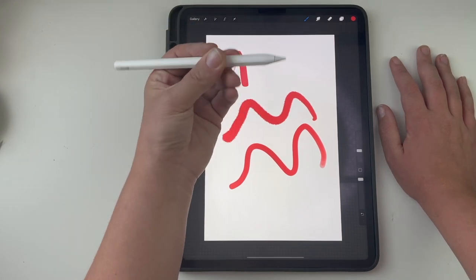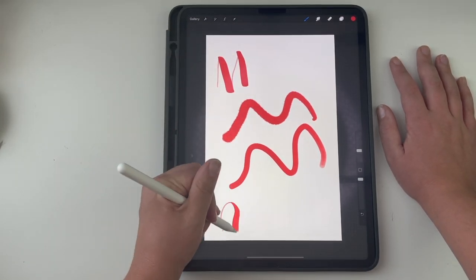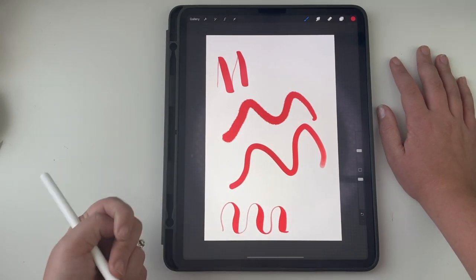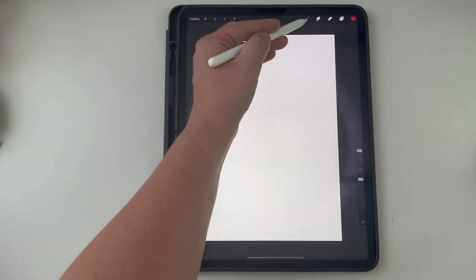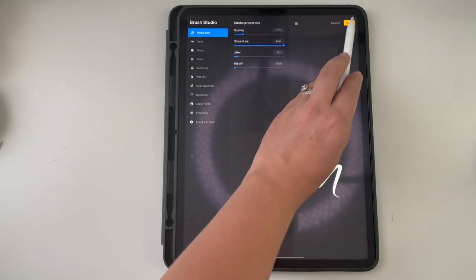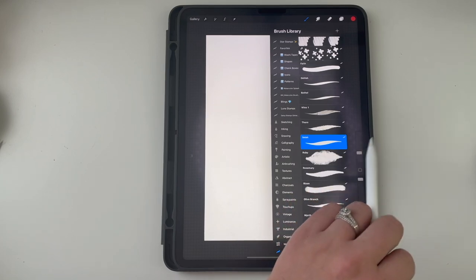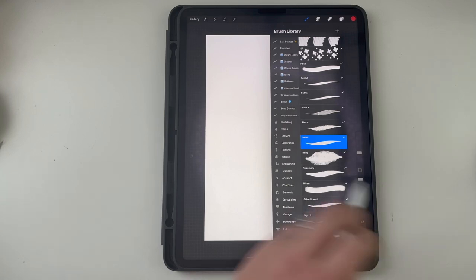The Apple Pencil is pressurized so you can make your calligraphy lines that way — more pressure gives thicker lines. I personally use a brush called Selah, by a company called Brush and Barley on Etsy. All of my quotes and words typically use Selah.